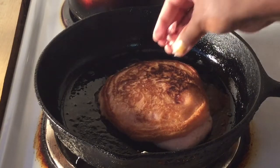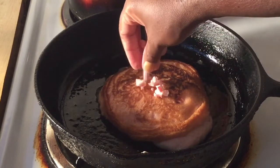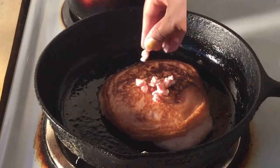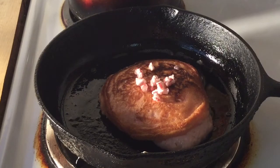Nice and golden brown. I have my chopped candy cane leftover and all we do is just put them on top. I'm going to go ahead and finish cooking the rest of my pancakes and I'll bring you back.